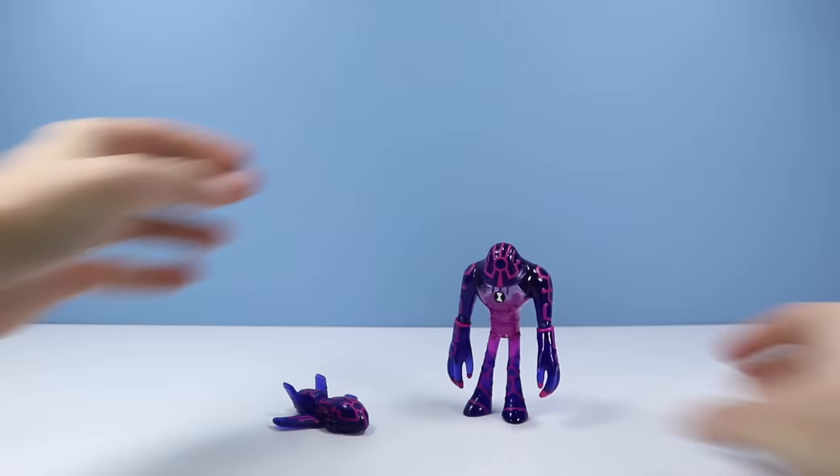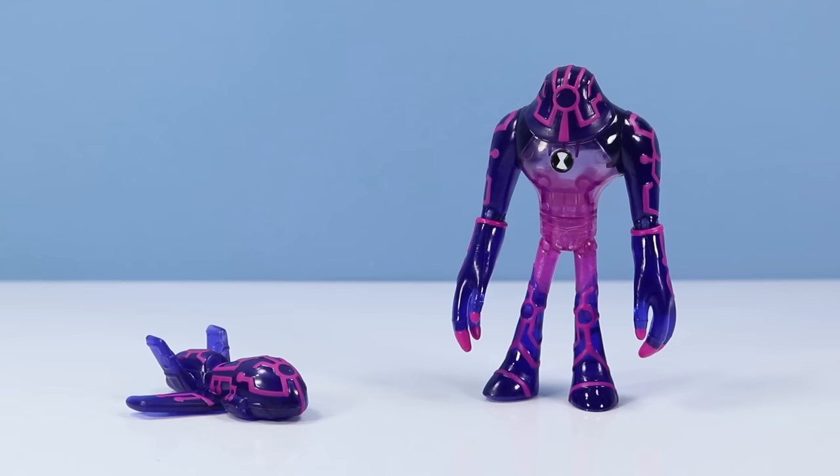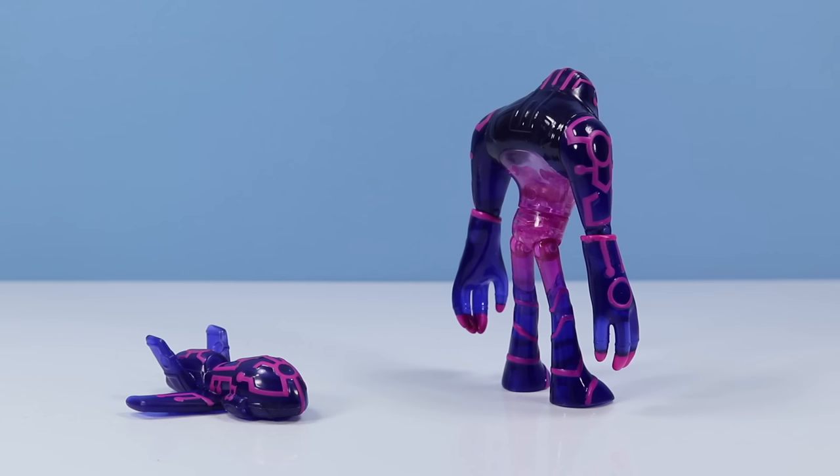Lurching outside of the package is Upgrade — because you're kind of hunched forward. We're starting Wave 2 off with a bang. This is a really nice, shiny, translucent purple figure, with lots of techie line work and pretty cool hands. From pretty much every angle, Upgrade is a great Ben 10 alien action figure.